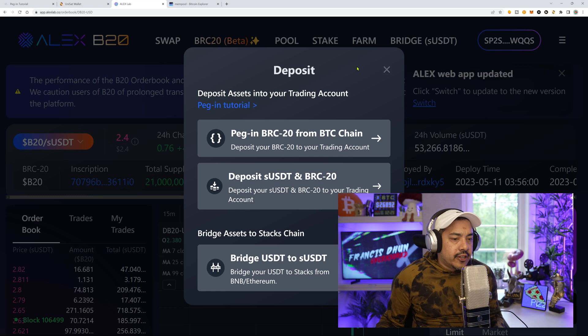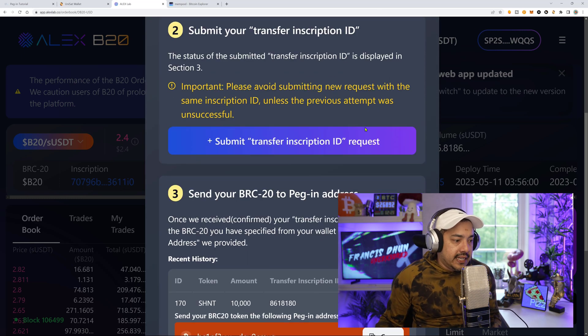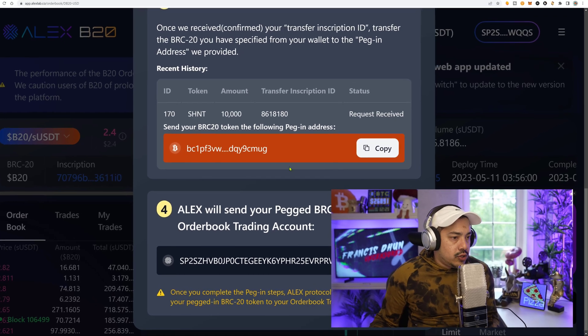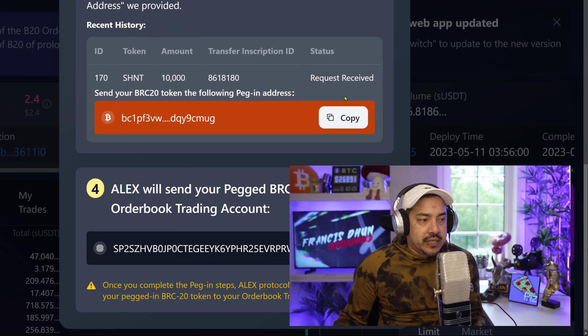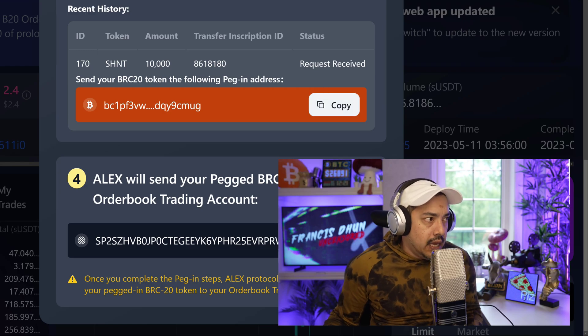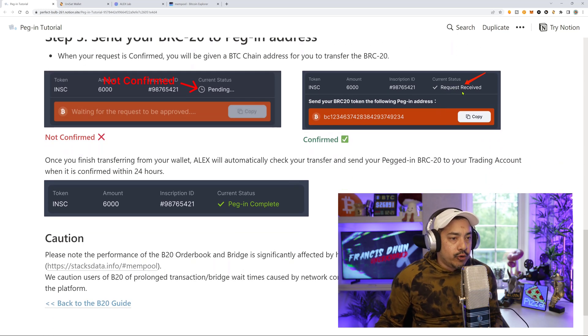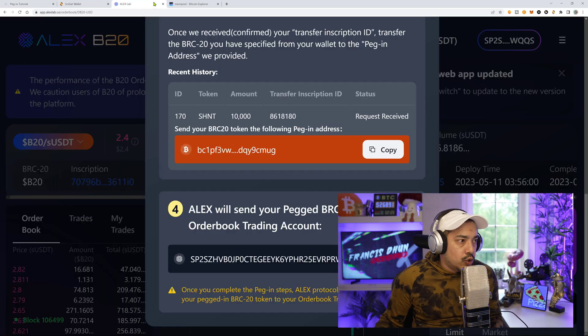Some data is now reflecting, so let's go to the deposit button and click 'Peg in BRC20.' I'm looking for that Bitcoin address to send my native BRC20 tokens. The status shows 'Request Received,' and here is the Bitcoin address that I'm going to be sending my BRC20 tokens to — those are sitting in my Unisat wallet. Step three confirms: request status is 'Request Received,' and we also see a Bitcoin address.